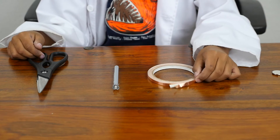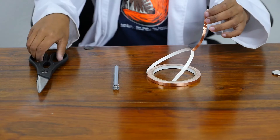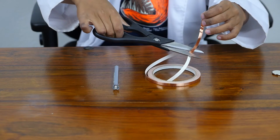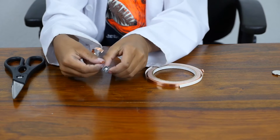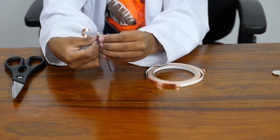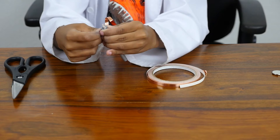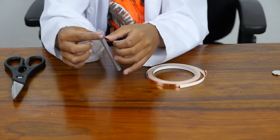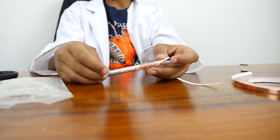Take a small piece of copper tape and cut it off. Attach it to the negative side, which is the smaller side. I used copper tape because copper is a good conductor of electricity, therefore allowing the electrons to flow through it. I cut about seven centimeters on the negative side.